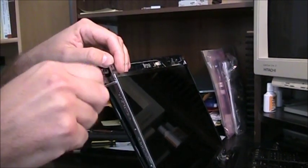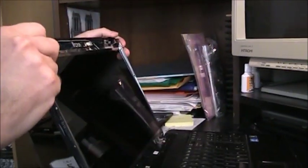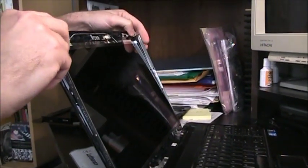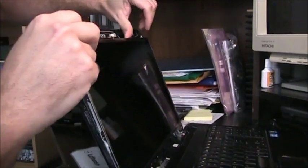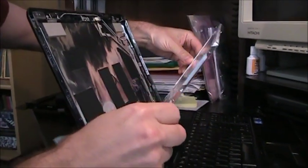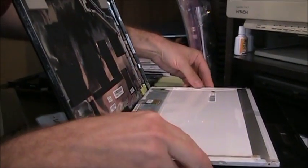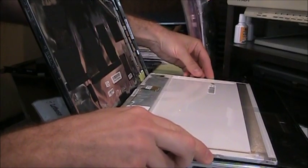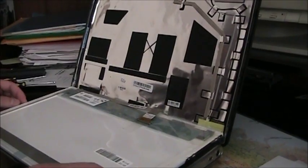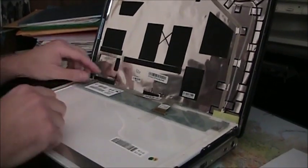Two screws on the left side are removed as well. So the screen is completely off except for the connection. We have to put it slowly and gently on the keyboard — so the screen is on the keyboard, facing down.